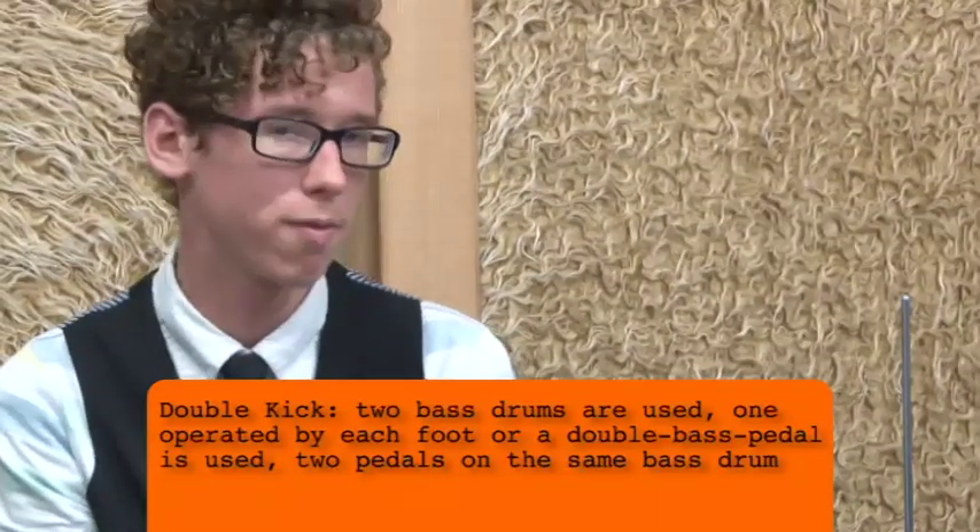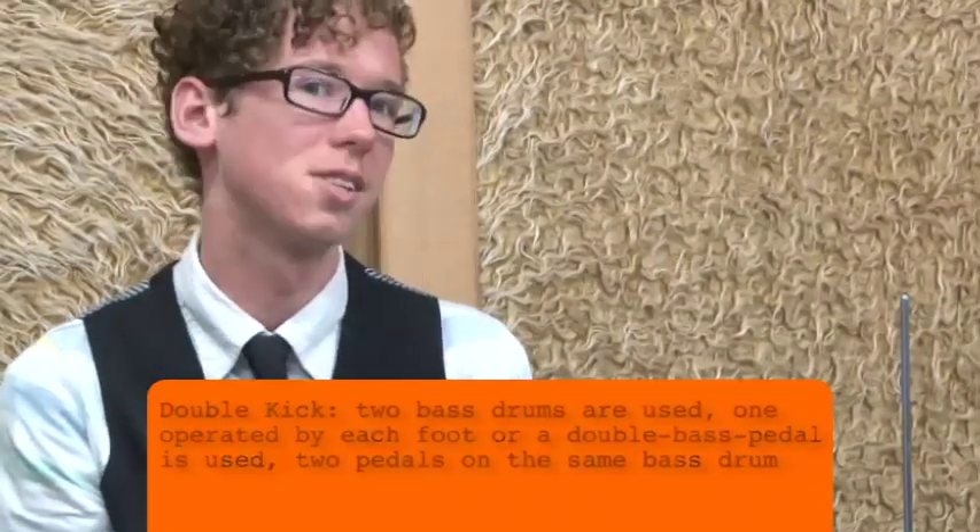So everybody knows classical double kick. I'm going to show you a way that you can do this with just one foot — not as fast as your normal double kick, but it'll give you the basic idea.